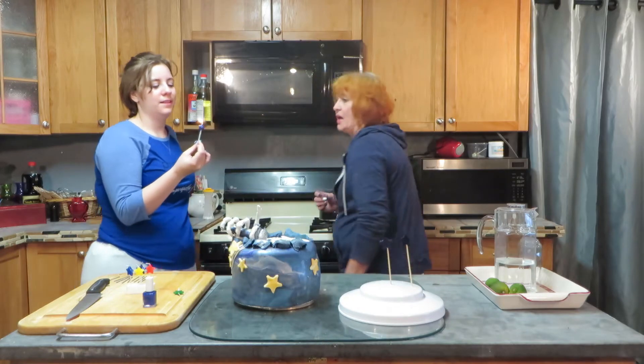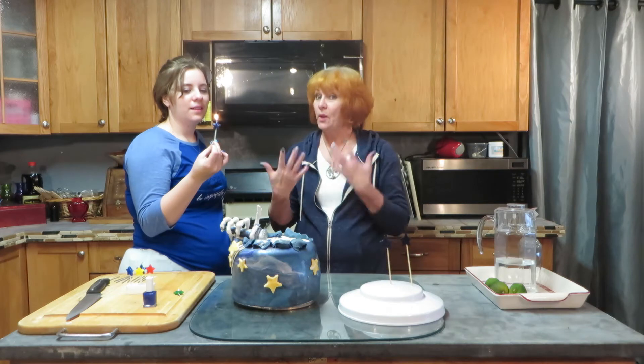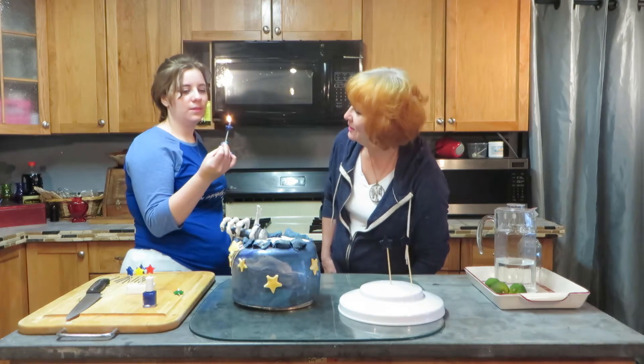Now we'll see if the nail polish — now if this nail polish after being dry burns — I'm not wearing nail polish again. It looks fine, it's not doing anything. It looks like a good candle.